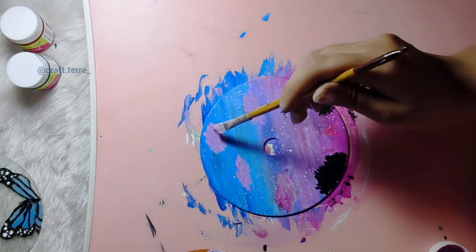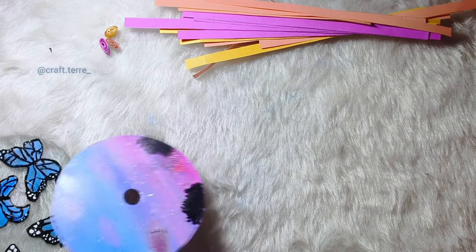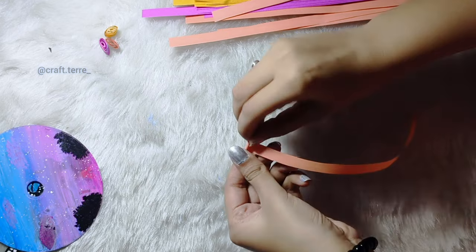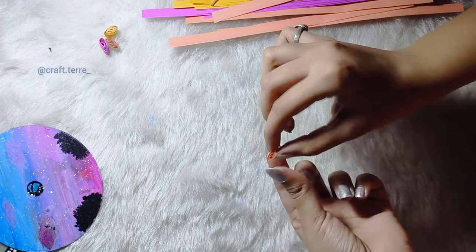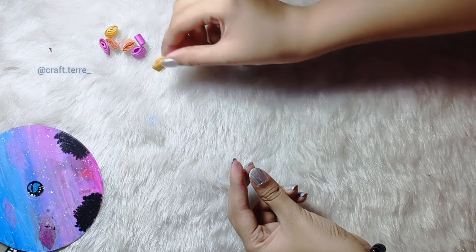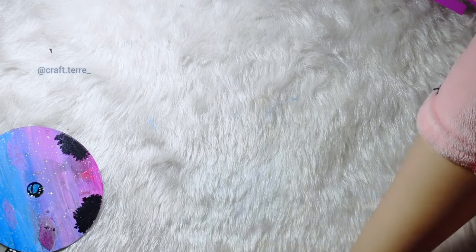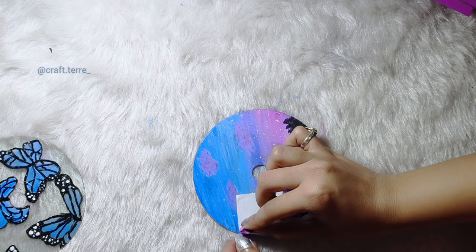By the way, what's your favorite festival? Take paper strips and start quilling. Then paste on the kite.